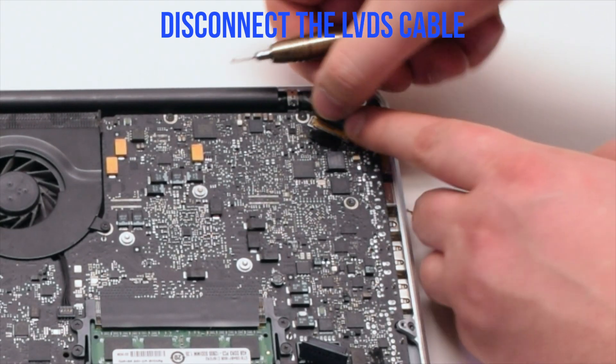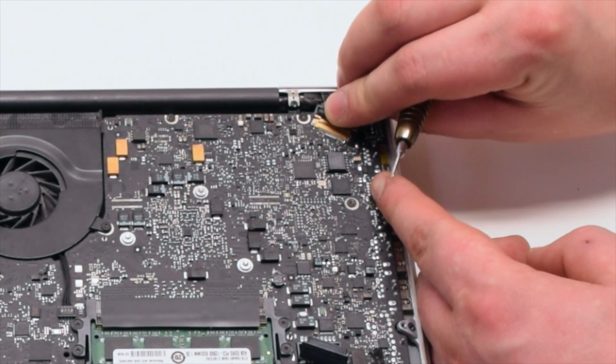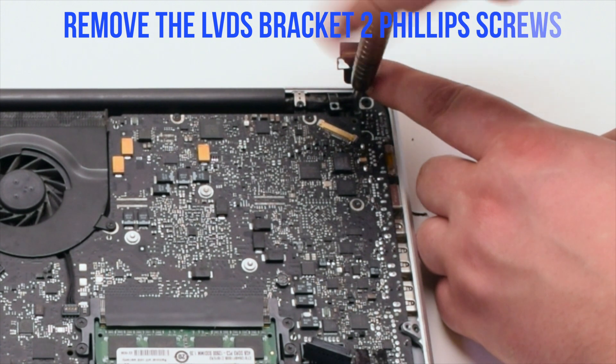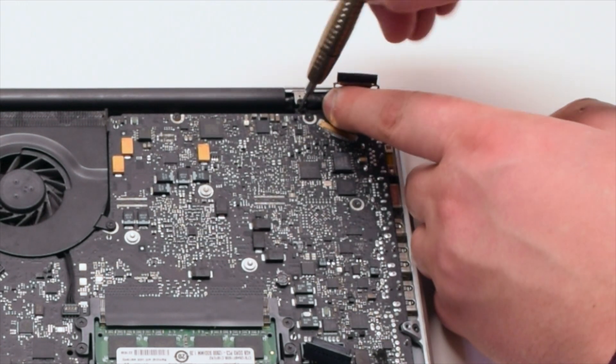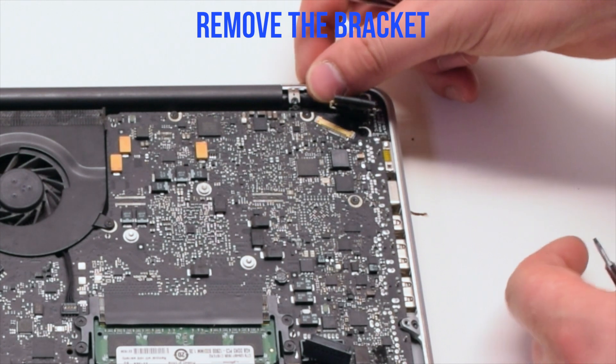Disconnect the LVDS cable. Gently pry up on the LVDS cable lock and slide it out of the way. Remove the LVDS bracket that's being held in with two Phillips head screws. Unscrew it but leave the screws in place, then lift the bracket.